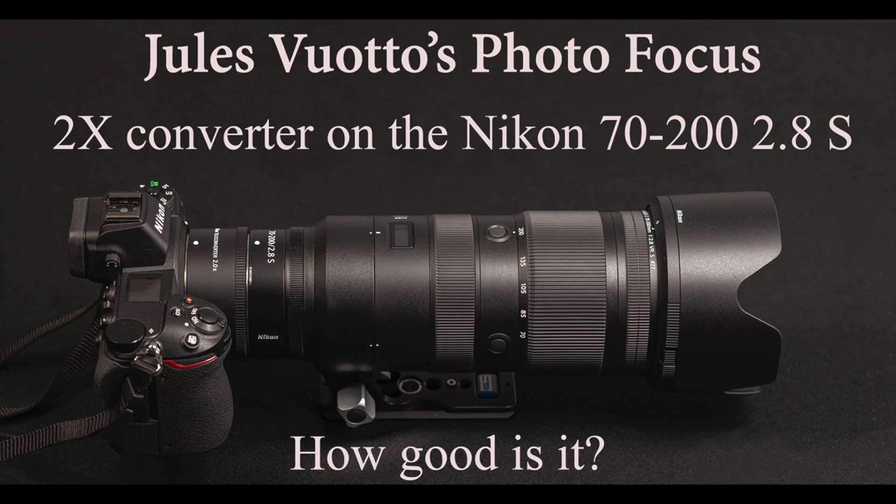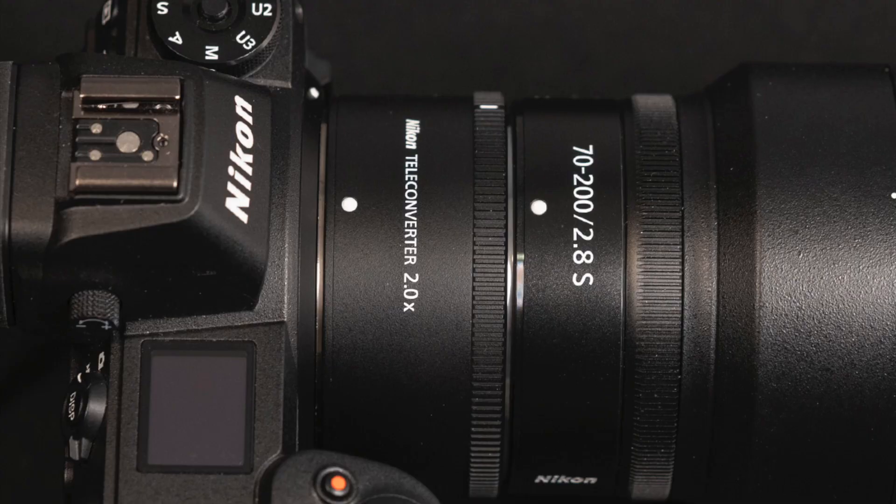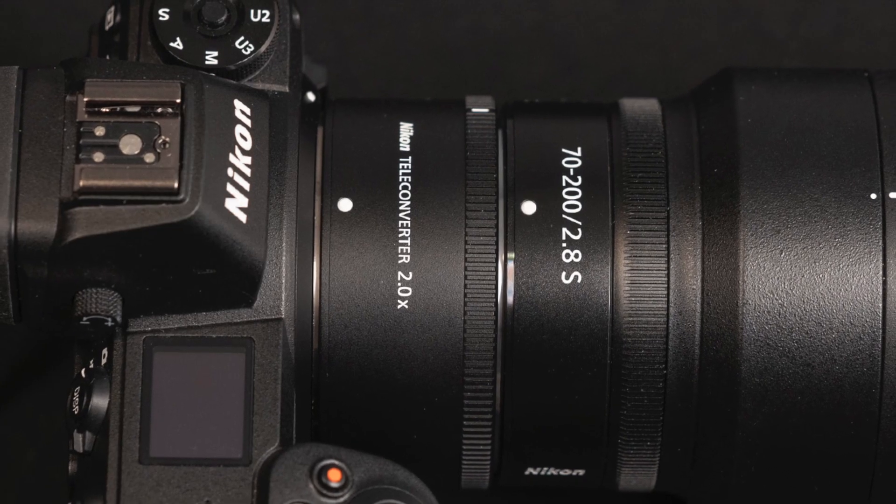I previously did a video on this lens with the 2x converter — I'll put a link to that in the description below. I also did another video on this lens as a macro lens, and you can see that in the description below as well.